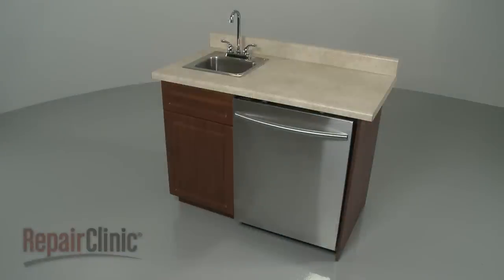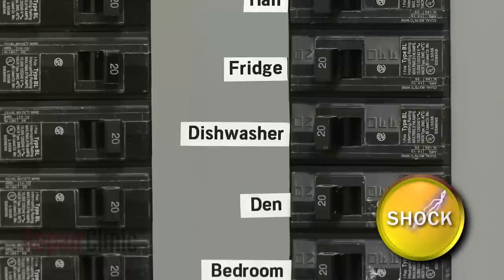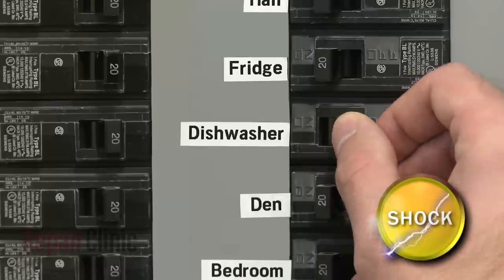Before you replace the door latch on your dishwasher, be sure to turn off the power to the appliance.